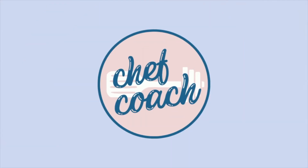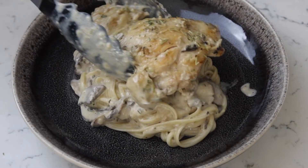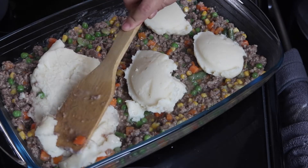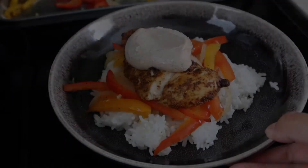Hi, it's Irel, and welcome to the Chef Coach channel. I am both a chef and a coach with a degree in culinary and an ISSA certification. I share easy and beginner-friendly recipes and workouts.